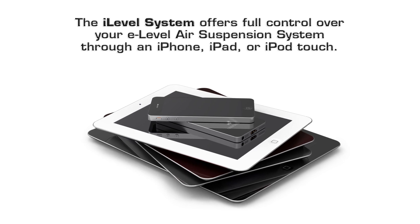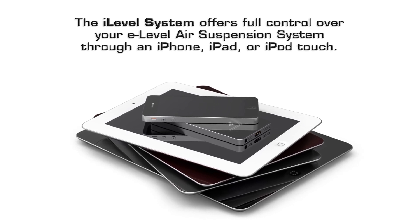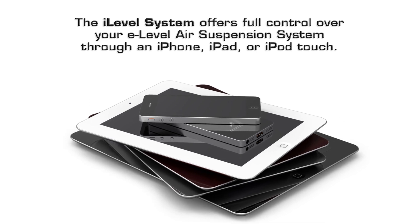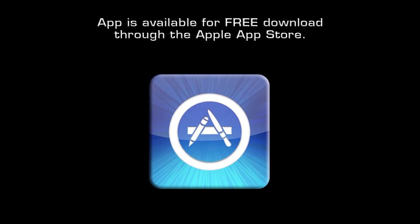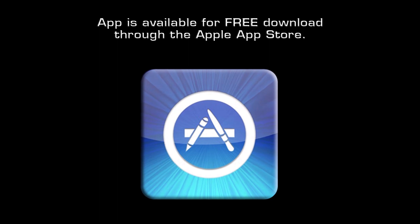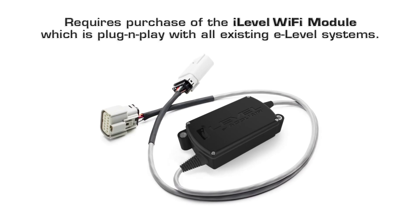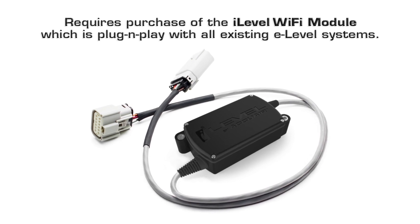The iLevel system offers full control over your eLevel air suspension system through your iPhone, iPad, or iPod touch. It's plug and play with all existing eLevel systems. Not for use with switch speed, but switch speed can be easily upgraded to eLevel. The app is available for free — download it through the Apple App Store. It requires purchase of the iLevel Wi-Fi module, which is plug and play with all existing eLevel systems.